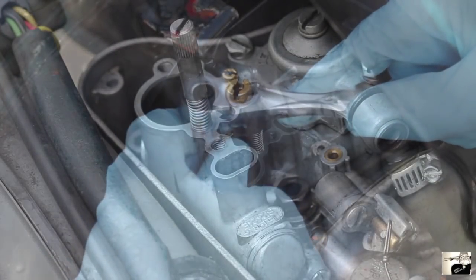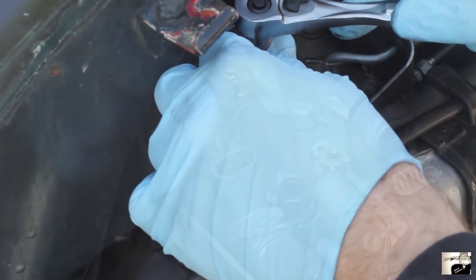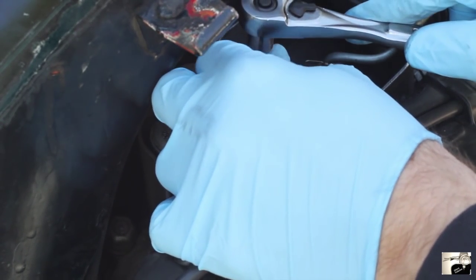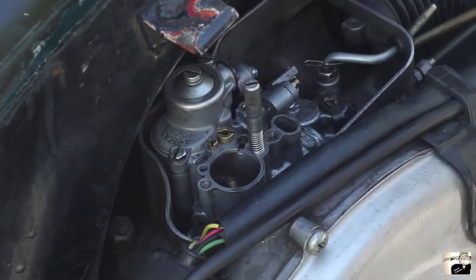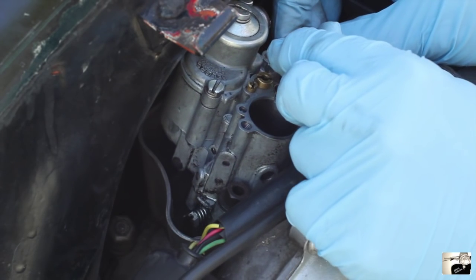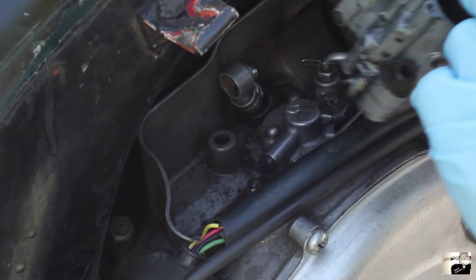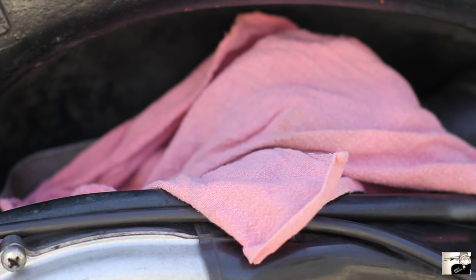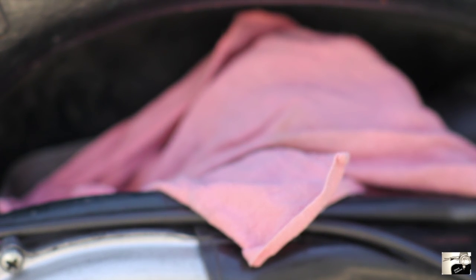As each bolt becomes loose, you should be able to hand-loosen them until they detach from the air box. Now we're ready to actually pull the carburetor out. With your left hand, grip the top of the carburetor and lift upward slowly. You might have to jiggle it just a little and it should come free. Lastly, take one of those rags and stick it into the bottom of the air box to keep anything from accidentally being dropped into the now exposed hole into the heart of your engine.